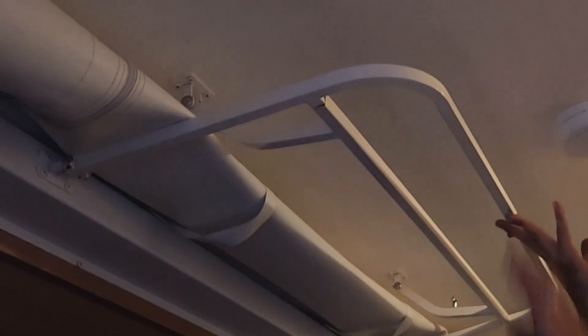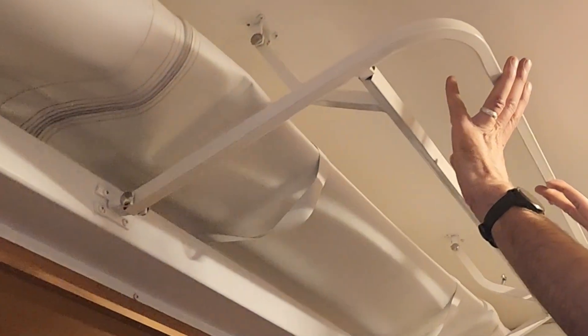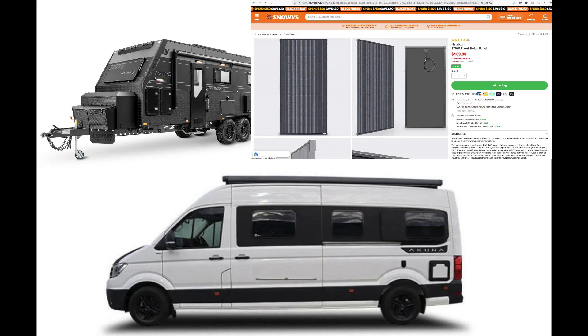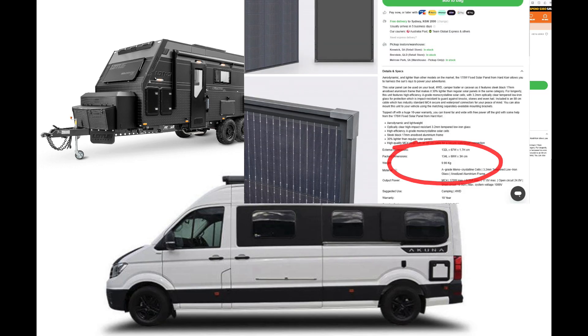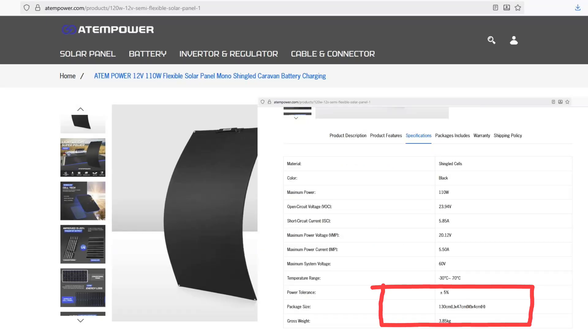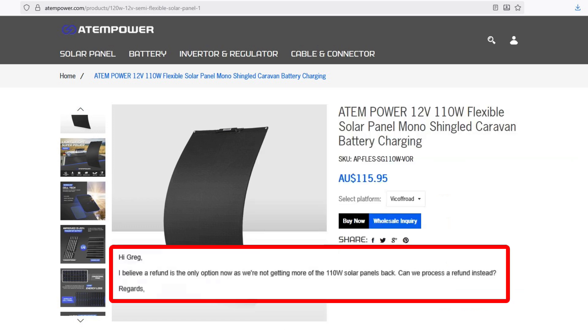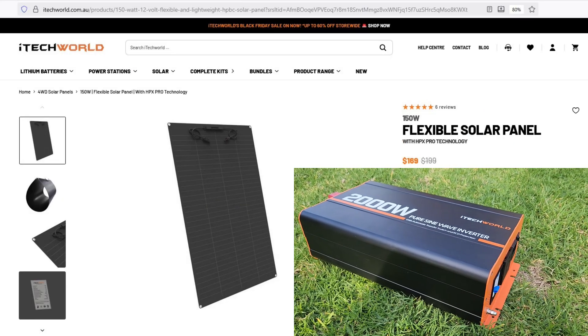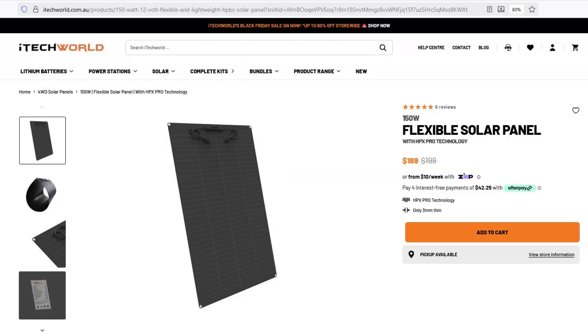The glass panels I first picked out were about 45 kilos in total and it was very difficult to lift the roof with 45 kilos of bricks on top. If you've got a hard-topped vehicle, you can consider glass panels — they're heavier but typically have a better lifespan. I originally selected ATEM 110 watt panels, but Vic Offroad ran out of stock, so I ended up switching to six of these 150 watt ITEC World panels. They were well priced and I've generally had a decent run with ITEC World.